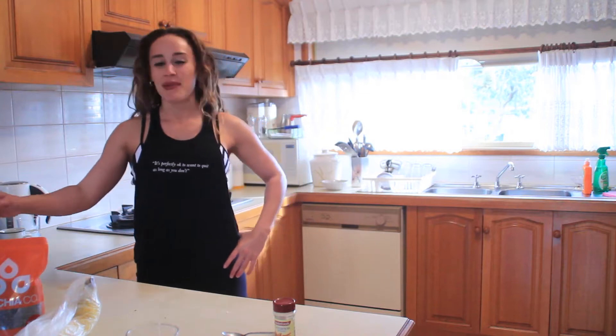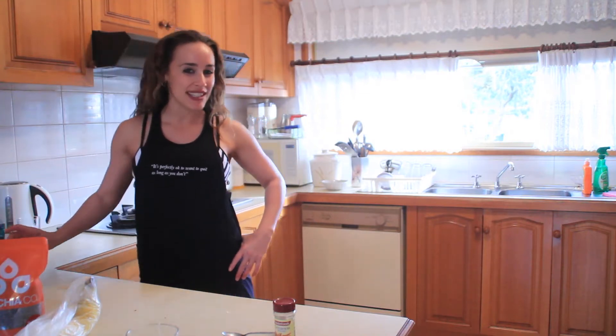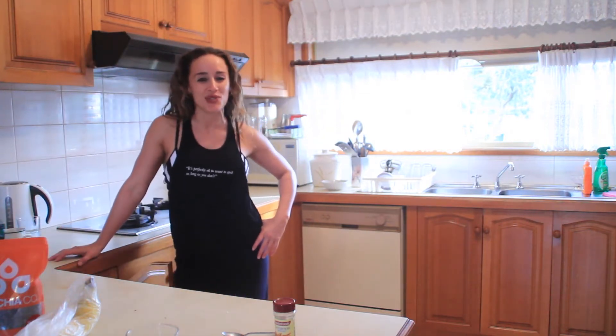Hi guys, welcome back to Nikkie Visage's cooking show day 2. Today we're going to be making a banana and berry smoothie. Very easy to make after school.